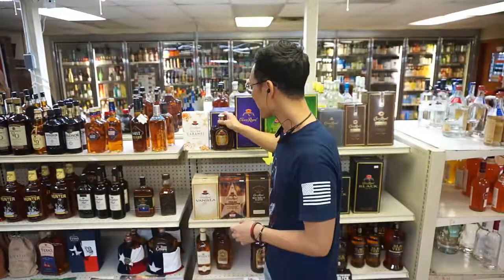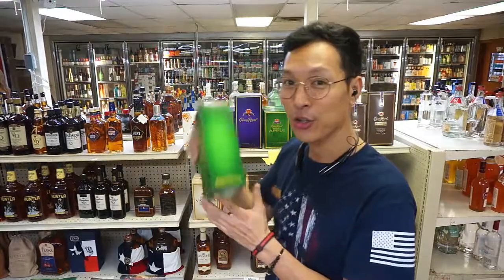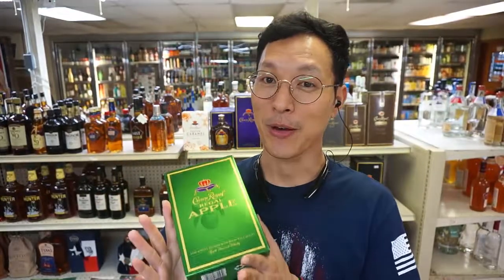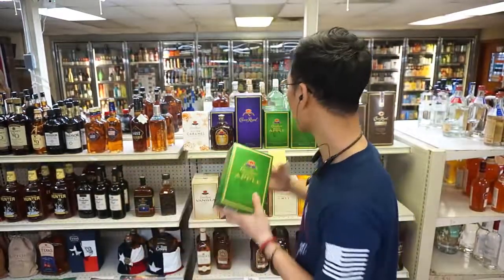Recently, Crown started getting into a whole array of flavored whiskeys. Some of them include Crown Apple, which they released a few years back, and when they did that it was very popular. We were running out of it trying to keep it on the shelves — it was that popular.